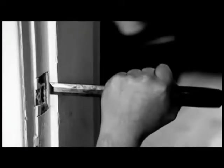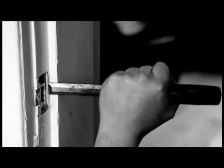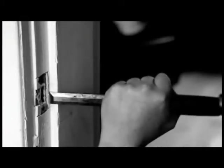Ensure that your XL Joinery internal doors are fitted by a competent tradesperson utilising the appropriate tools and materials.